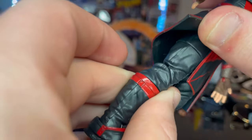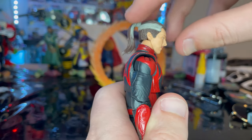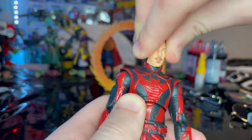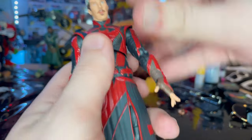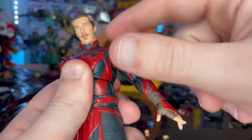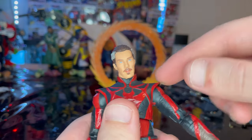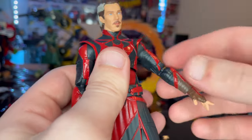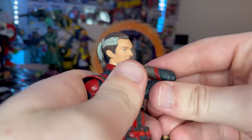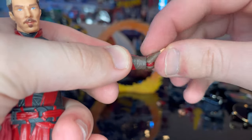Moving on to articulation — the head has a double ball joint so you can look down, up, left, and right. The shoulders come out quite far, with 360-degree rotation, though you need to push the arm out a bit because the shoulder piece slants. There's a bicep swivel and double-jointed elbows that go well past 90 degrees. Wrists can hinge down and up with 360-degree rotation.